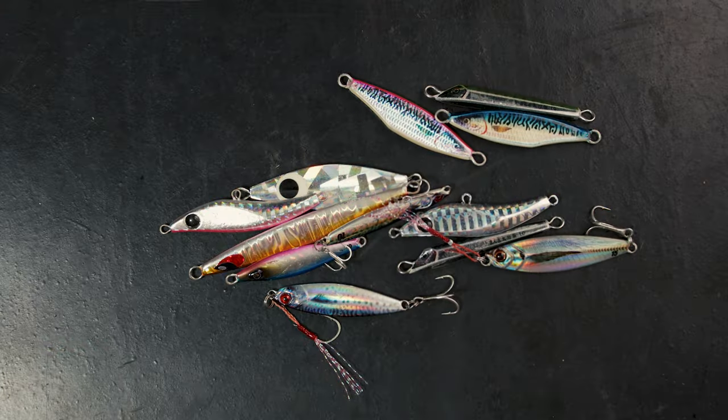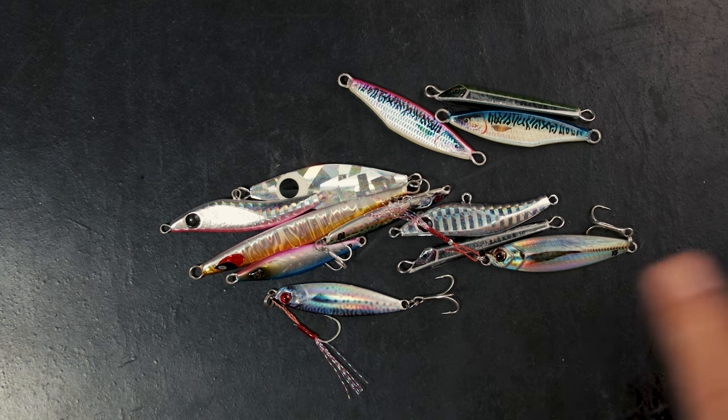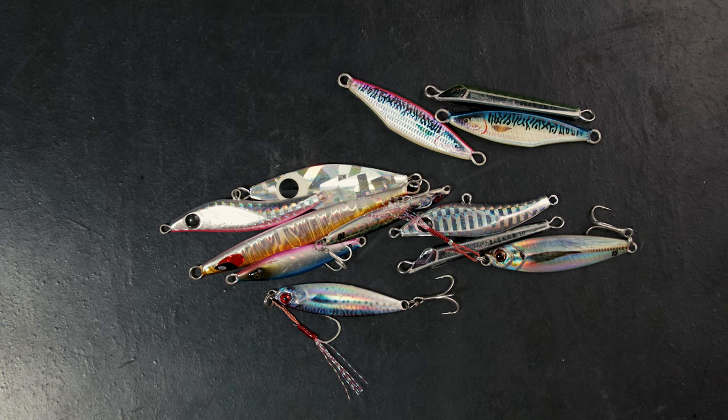Hey, what's up, it's Kit. Today we're talking about micro jigs.